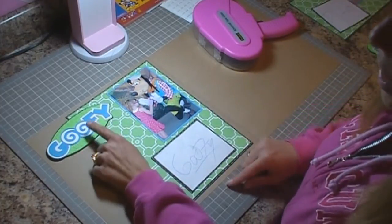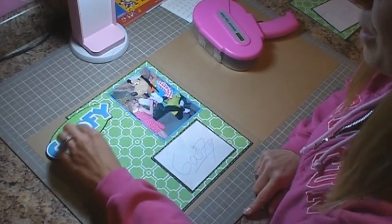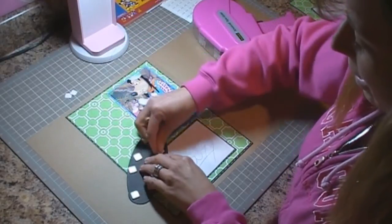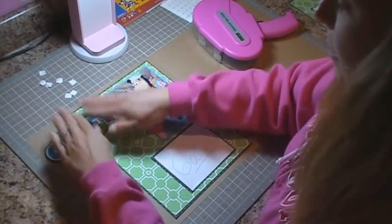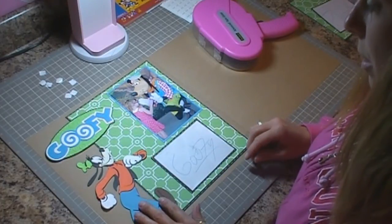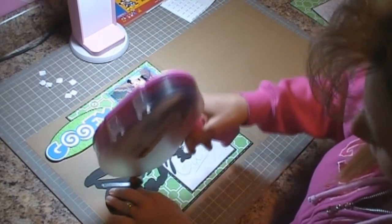I have my title — this is Goofy — and all the cuts are from the Disney Mickey and Friends cartridge. This is cut at two and a half inches, all of it layers, and I also used the shadow. I have this on pop dots, so we're going to go ahead and remove the backing and get this applied. Then I have Goofy who's going to go right there, and I'm going to adhere him right to the page using my ATG gun.